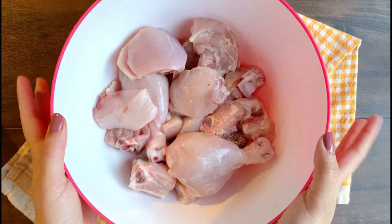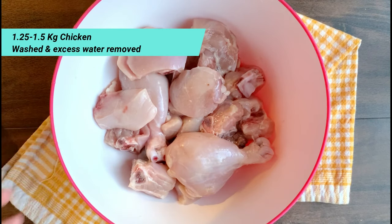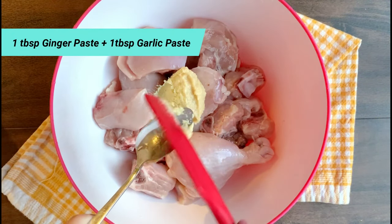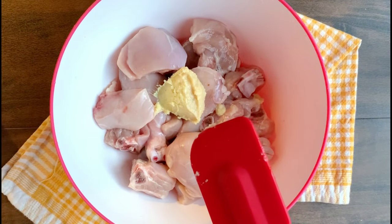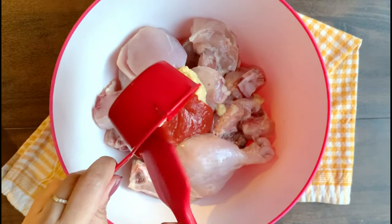First, we have chicken marination — this is the same process for both methods. I have about 1.25 to 1.5 kg of chicken. I am adding 1 tablespoon of ginger paste, 1 tablespoon of garlic paste, and 1 tablespoon of tomato puree.